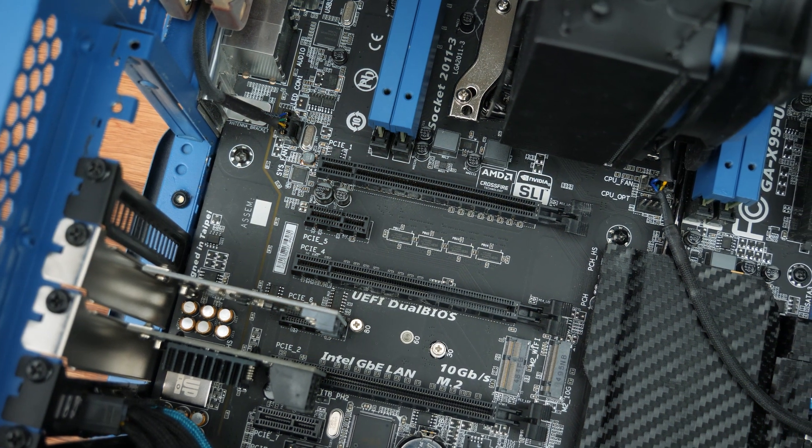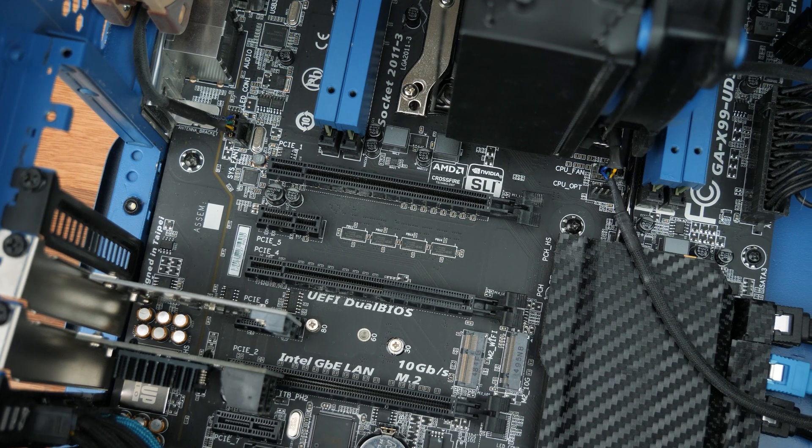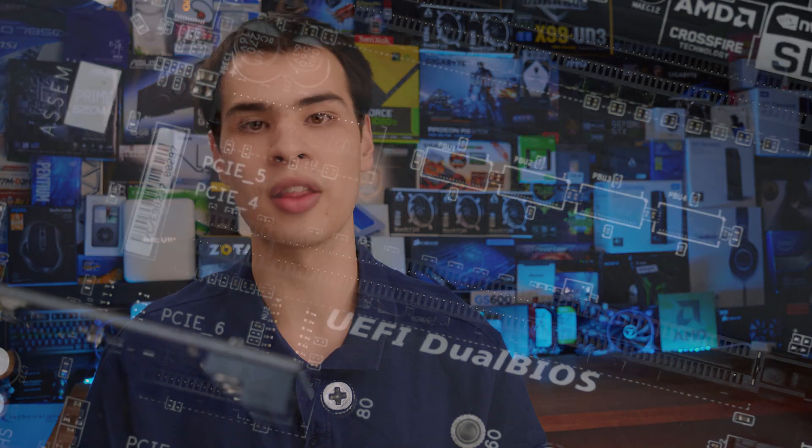Once we've done that, we can grab our GPU and first figure out where in the computer it goes. If you're using a standard ATX system it's pretty simple — it goes right here. However, if you have a pre-built system from Dell, HP, Acer, Lenovo, or anyone like that, there are some situations where PCI Express slots are all over the place. They might be on the side or moved around, but generally they'll be relatively close to the motherboard. In most cases you'll have multiple slots and they're also labeled on the motherboard itself.